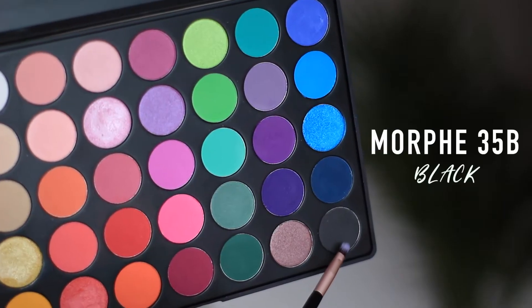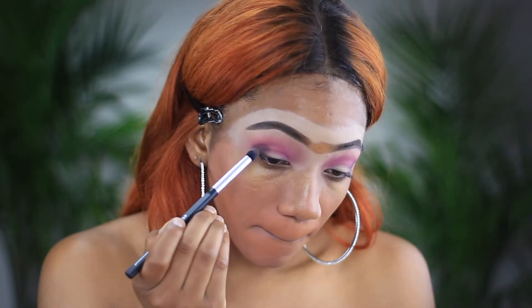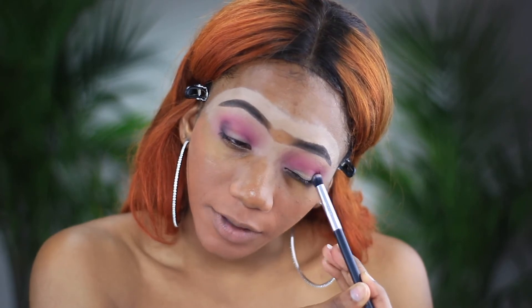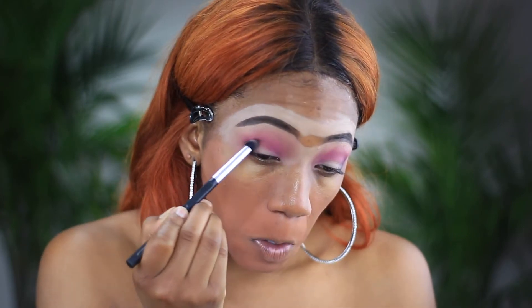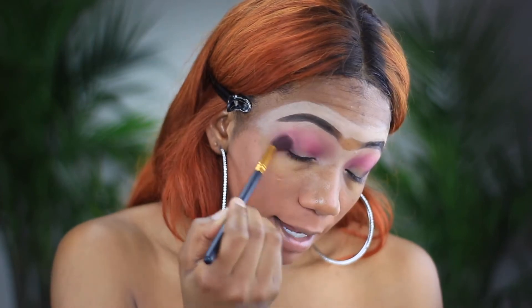I'm going to get some black — I just want to add a little black to this look. You just want to focus the black on the outer V very lightly. Then I'm going to go back in with my blending brush and just blend out that black.